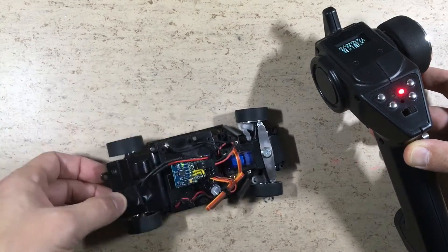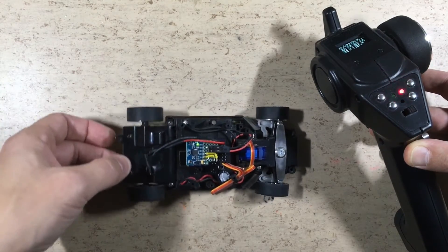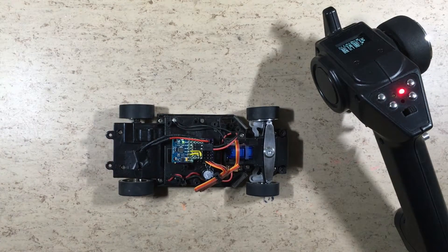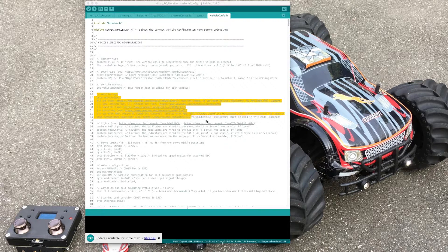The radio communication is not coming on immediately, because the MPU6050 sensor requires some time for calibration. As you can see, the stabilization control works just fine. Conclusion: you can now always use vehicle type number 5 for cars, except for cars which have indicators wired to the I2C pins.